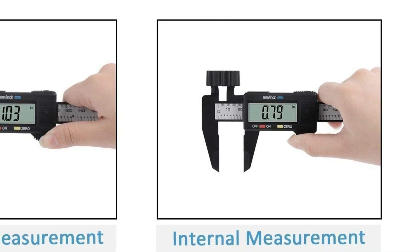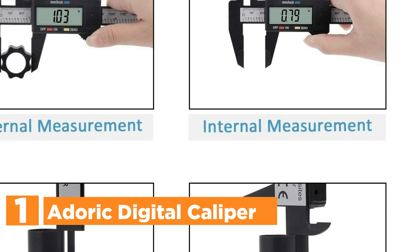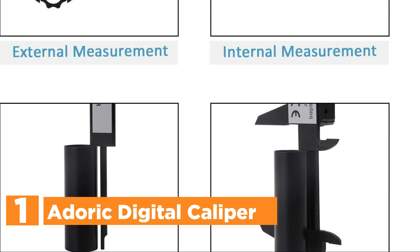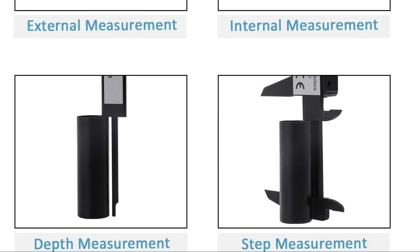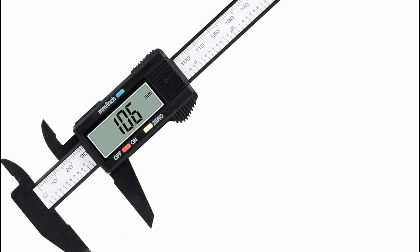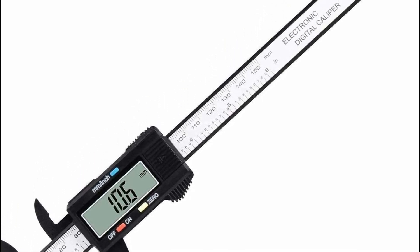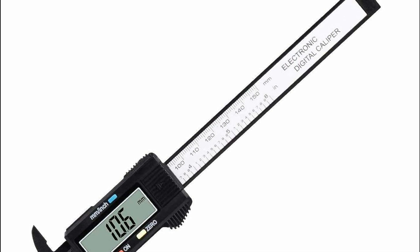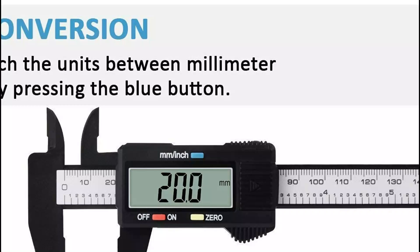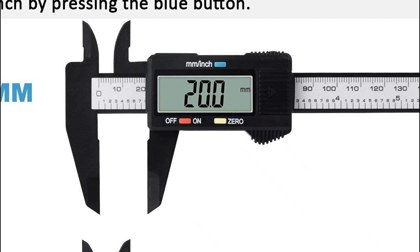The top pick on our list is the Durek digital caliper. This digital caliper is a perfect tool for precise measurements around the house or for DIY projects. It features a measuring range of up to 6 inches or 150 millimeters, with an accuracy of 0.01 inch, all without scratching your valuables. The easy-to-read digital display shows readings in both inches and millimeters, and you can conveniently switch between units with a single button. It also allows you to set zero at any position for multi-step measuring and automatically turns on when in use and shuts off after a period of inactivity to preserve battery life.